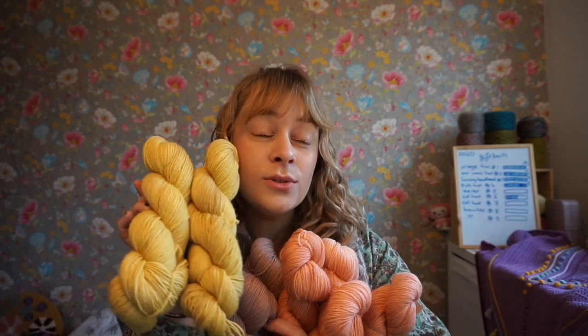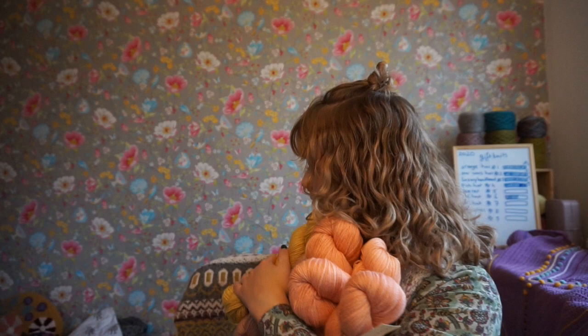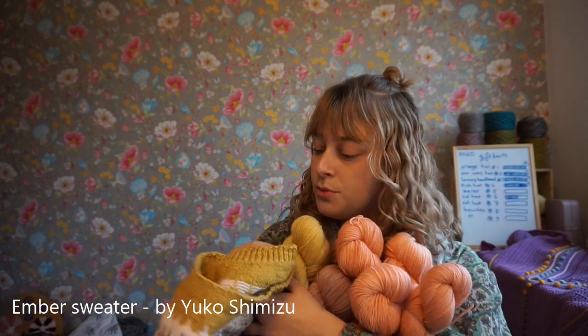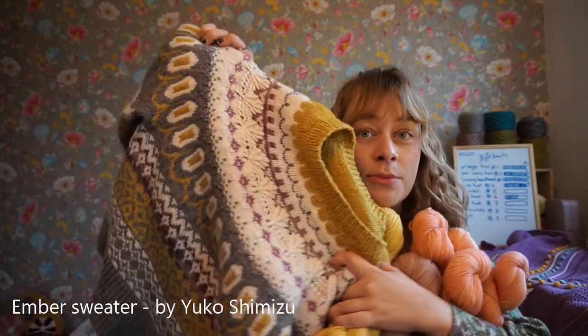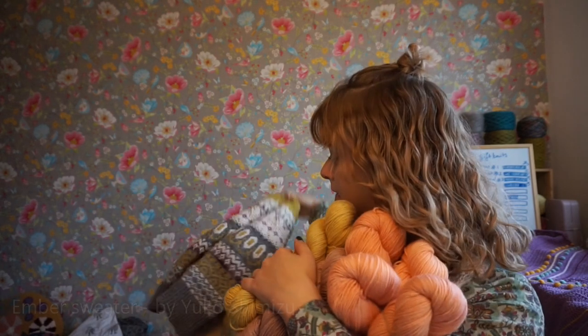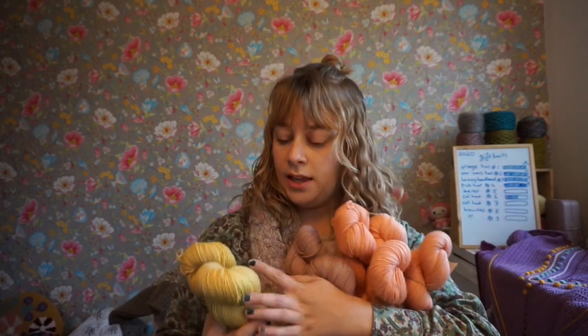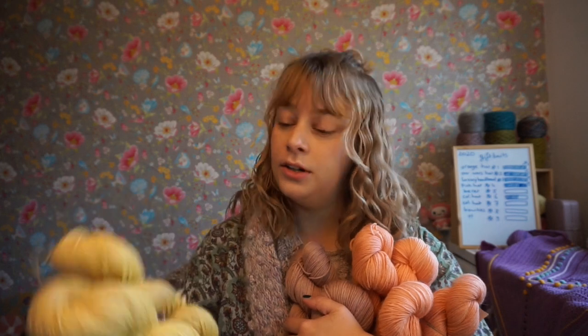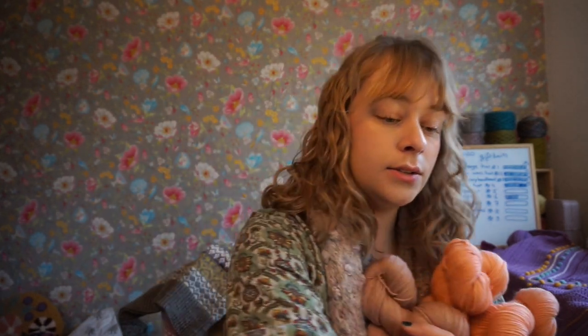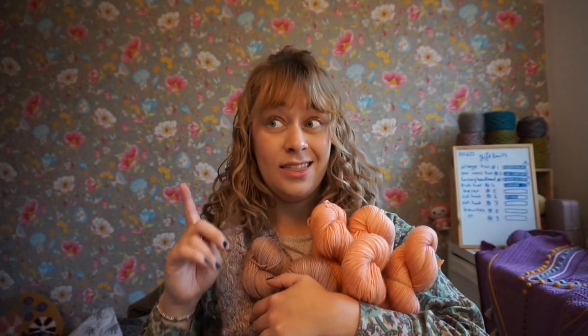I used almost exactly this color for my Ember sweater right here. The Ember sweater is a design by Yuko Shimizu and you can find it on Ravelry. I used my hand-dyed yarn to knit that sweater, and if you want to get your hands on the yellow, you can still get it at this point in time.